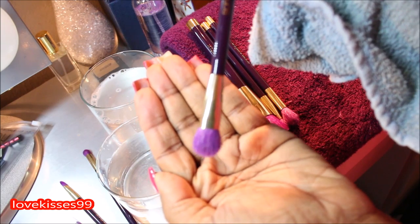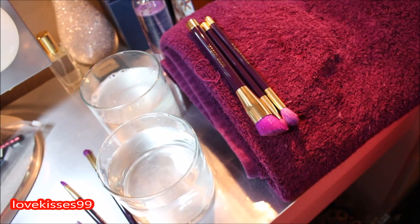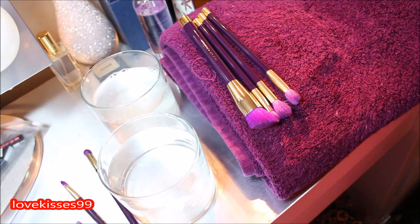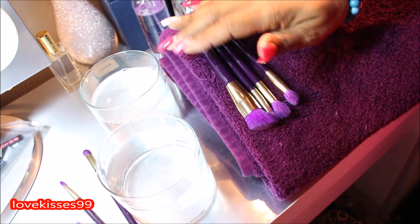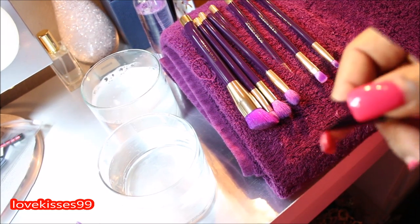Reshaping the bristles. As you can see I'm adjusting my lighting a little bit. And here they are so far — the ones I've done.